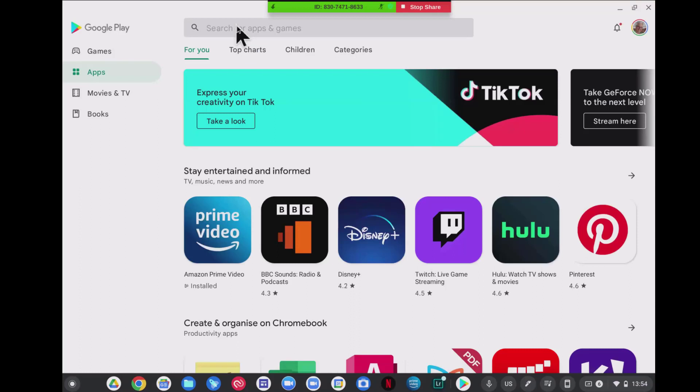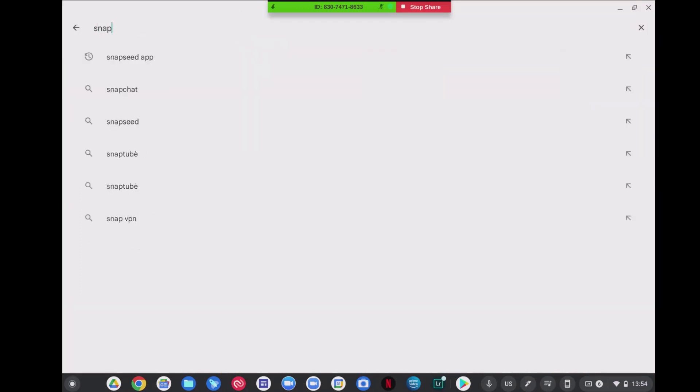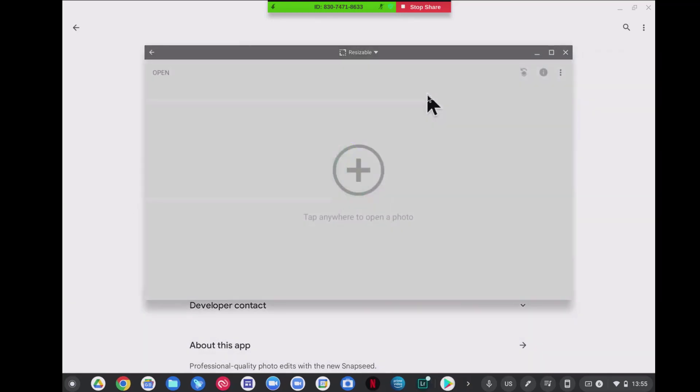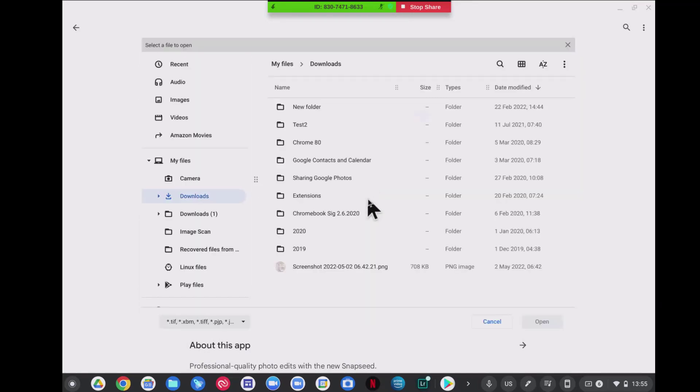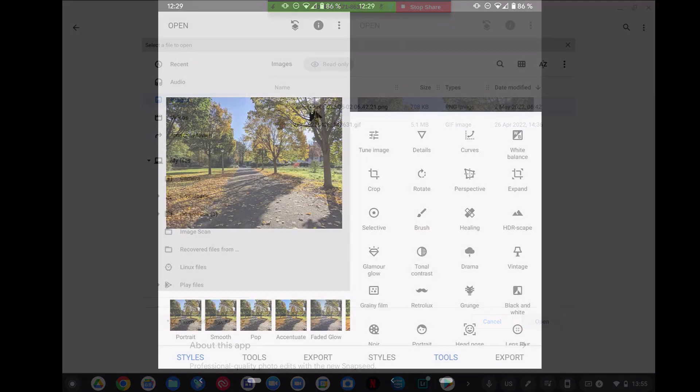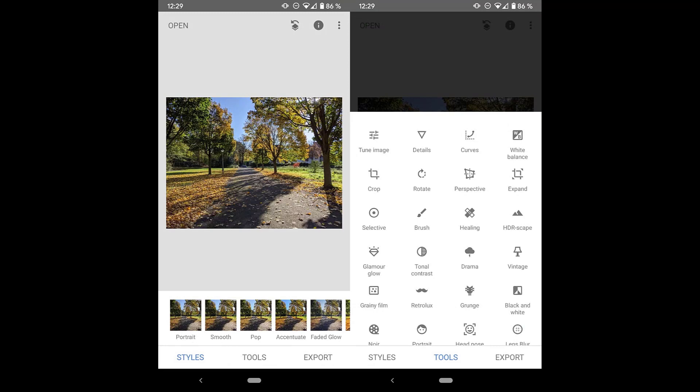All right, we're in the Play Store and we're going to look at Snapseed. Here is the familiar logo — this is a very popular program. I have it installed, so we're going to open it. Let's pick a picture — we're going to go to an image and bring up an image. This is an example of the image you would be editing and all the features on the right-hand side.